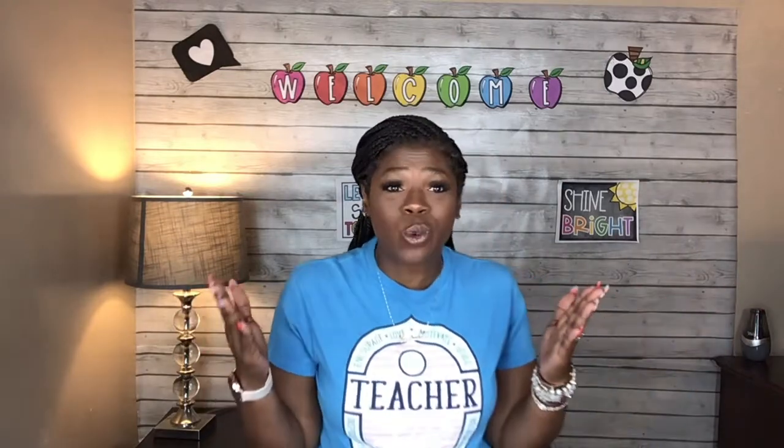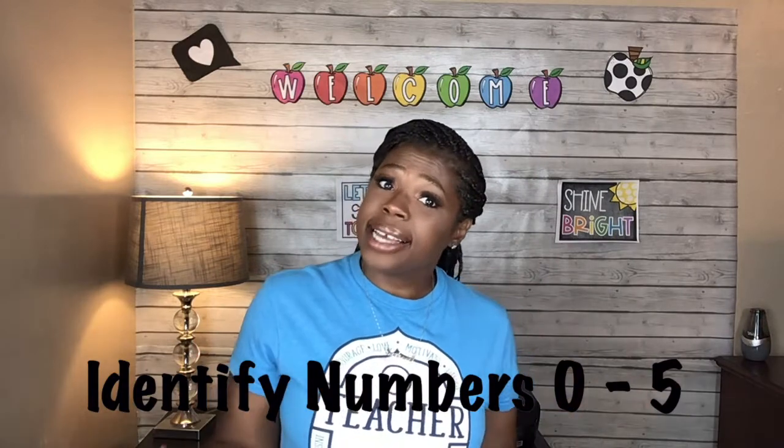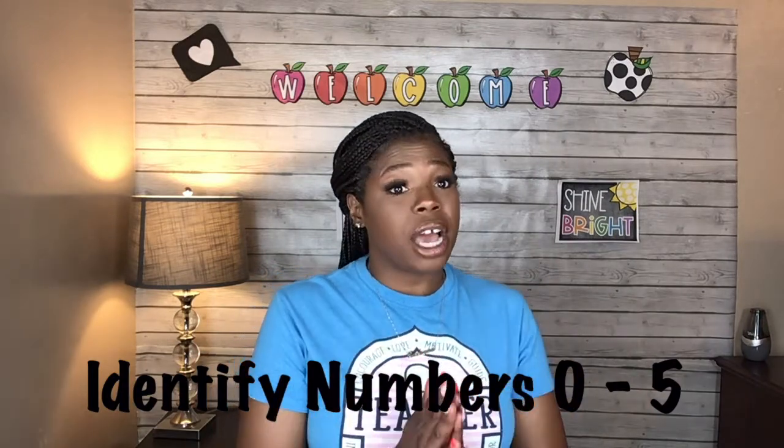Hi friends, and welcome back to Ms. Watkins World, where every day is filled with fun and learning. Today's video is going to focus on identifying the numbers zero to five.